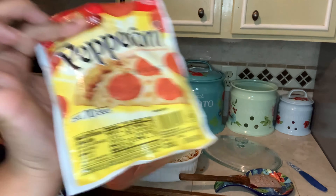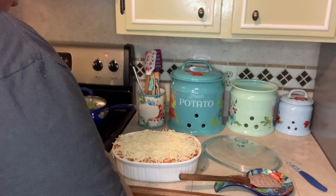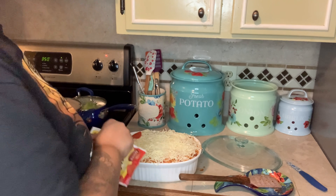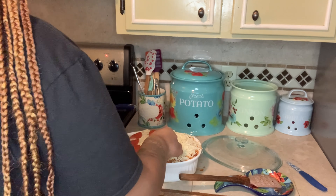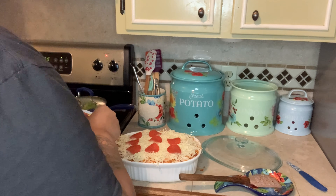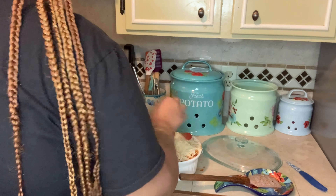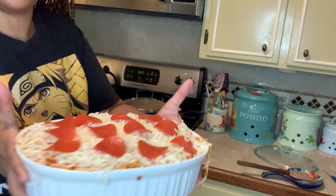We're going to take some more pepperoni and garnish the top. This is how it looks before going in the oven — all layered up and ready to bake.